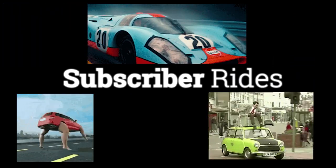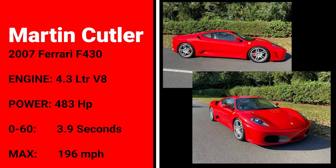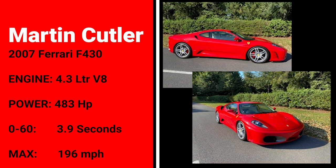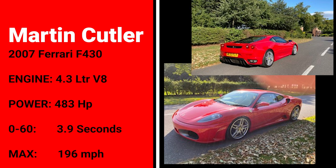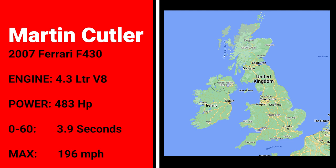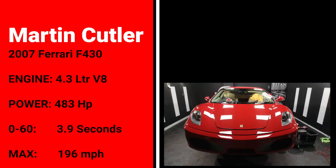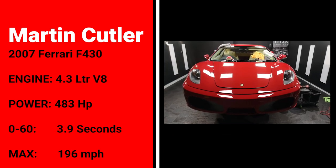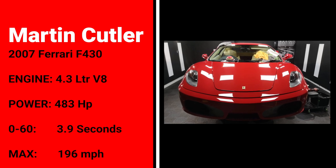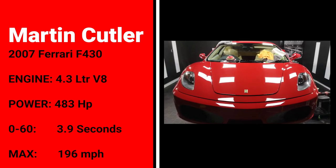It's subscriber rides time! Our first subscriber rides contestant is Martin Cutler with his 2007 Ferrari F430 with the F1 transmission. Hello Martin. Martin lives in the village of Farnsfield in the UK on the edge of the Sherwood Forest — yes, that Sherwood Forest. Martin told me that he recently had all of that Rosso Red loveliness ceramic coated, including a PPF film to protect the front end from rock chips.